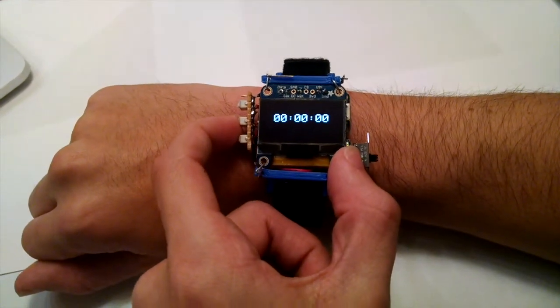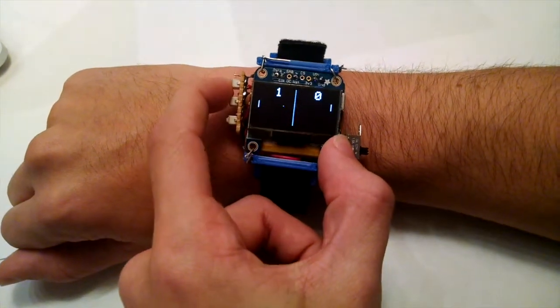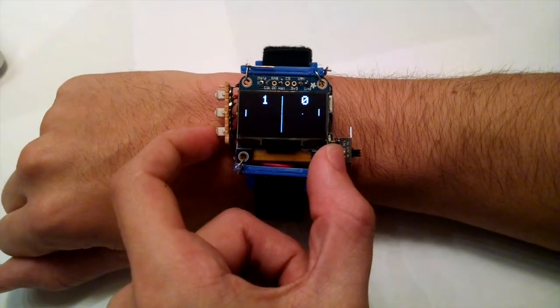The third mode brings some fun into the mix. Pong is fully implemented on this 128x64 pixel screen, and the navigational buttons are used to move your paddle.